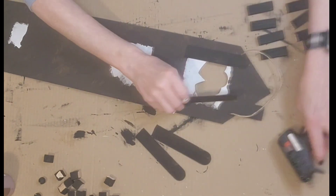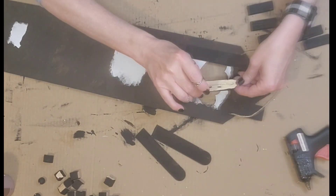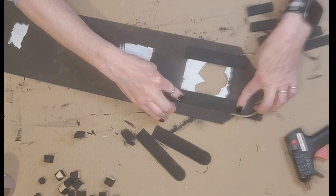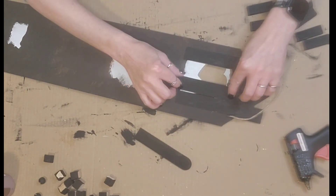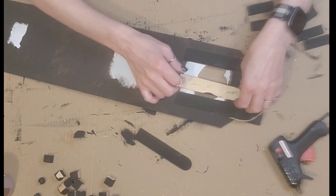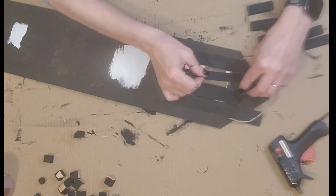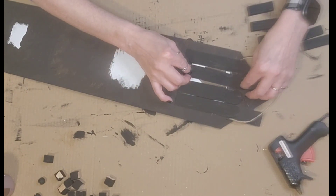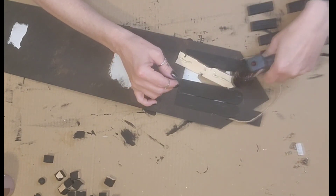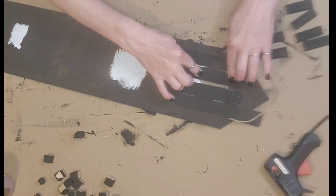I covered that little heart outline with the four craft sticks using hot glue so that I would have something for my next piece to hold on to — because I'm going to put some adhesive cork sheet from Dollar Tree on top to create a cork board. I wanted a little bit of a backing, so I covered that area in with these jumbo craft sticks.